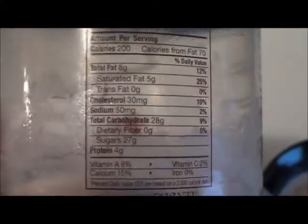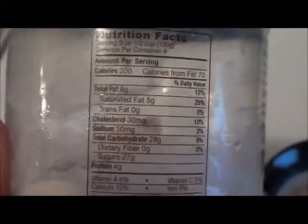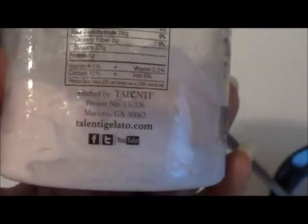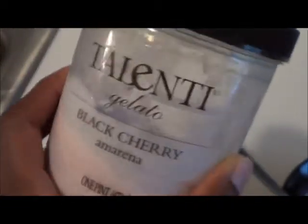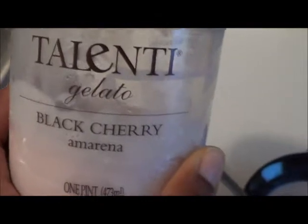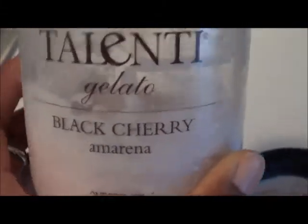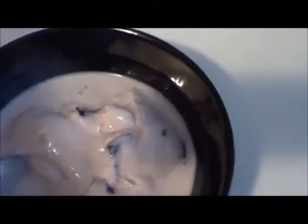Here are the calories — it's not that much. You can eat some and not feel guilty. You can go on their website and they have plenty more flavors to choose from — some of them are coffee, mint chips, and everything. But they're different than what you normally find in a grocery store.